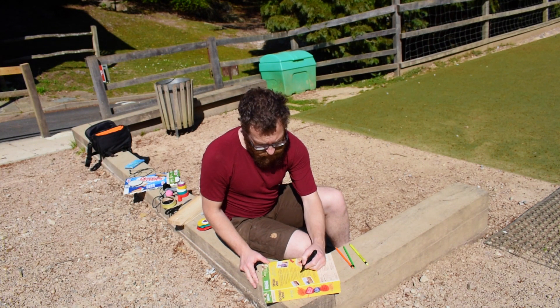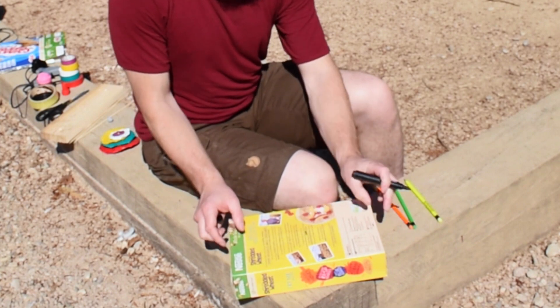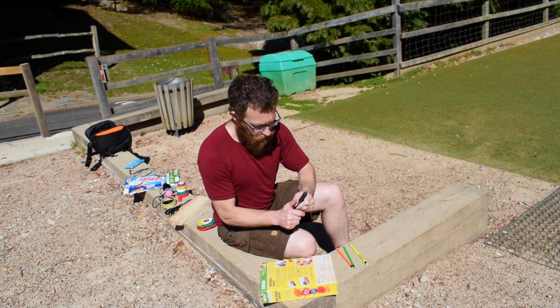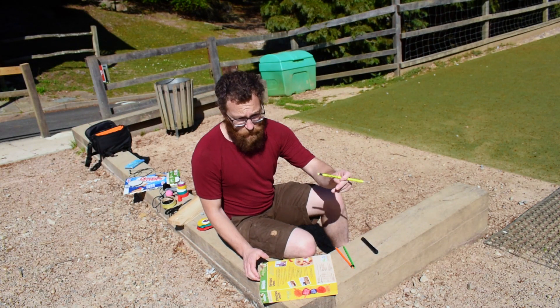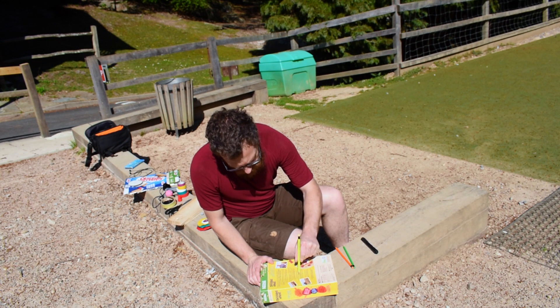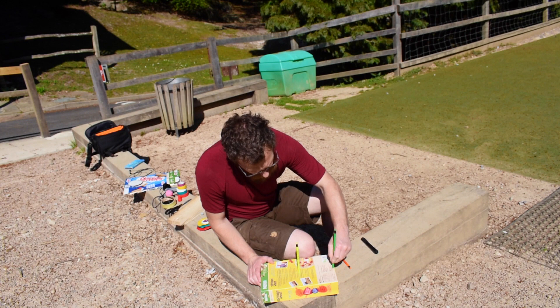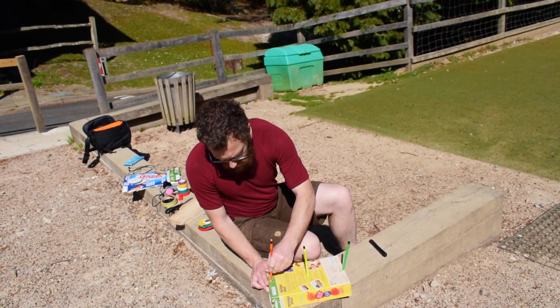Using your cereal box lengthways, mark a couple of points on it — one in the centre, one on either end. We are then going to grab a pencil and gently just push it in — one here, and the last one goes here.